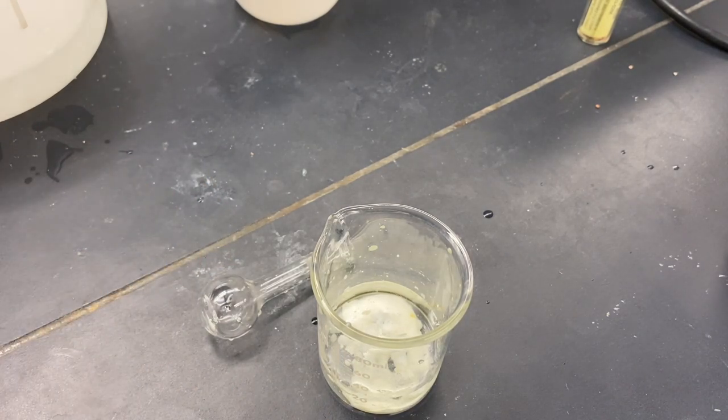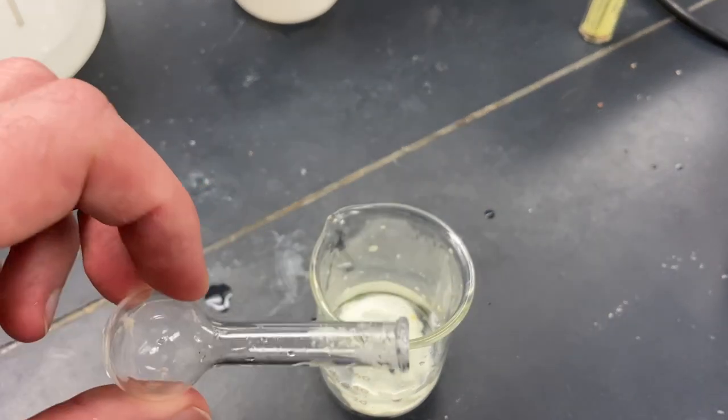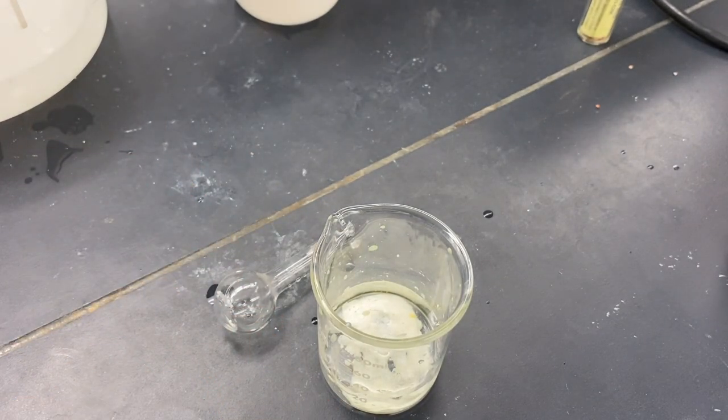With some additional cold deionized water. And we'll be able to get that out of our flask. We'll use the additional water to get this out of here. We'll use some water to wash it out of that. Just to make sure we get everything into our Buchner funnel.